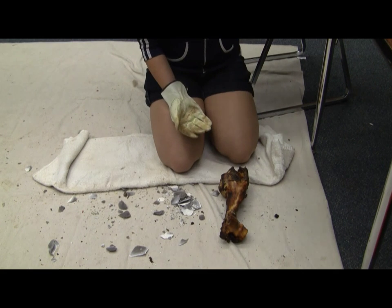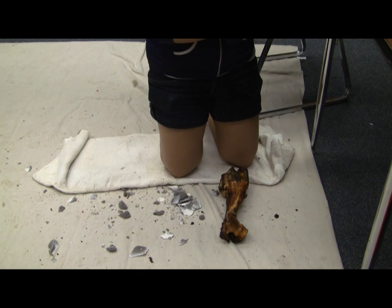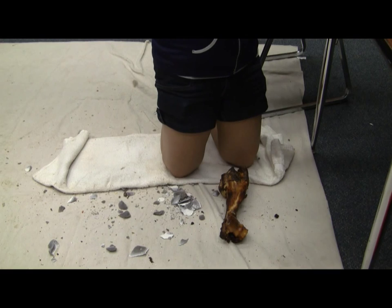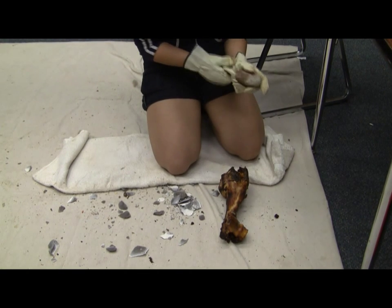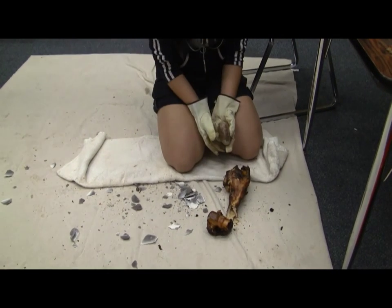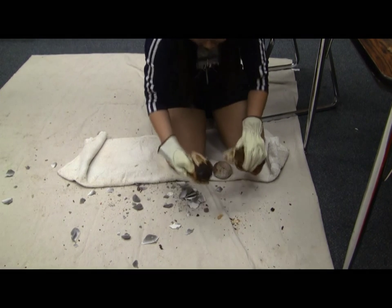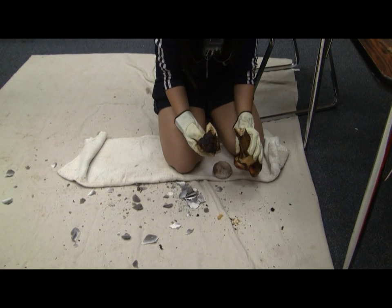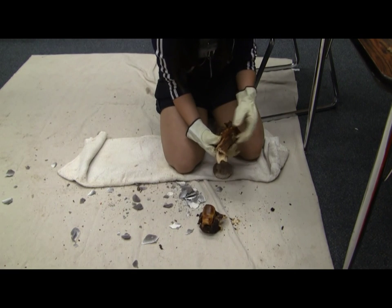Use the hard hammer — use one of those round stones there, whichever one you think is best. So give it a couple good hits. Now pick it up and look at it. You just hit it one time real hard, but look what you also did to the rest of the bone. You cracked the whole thing.